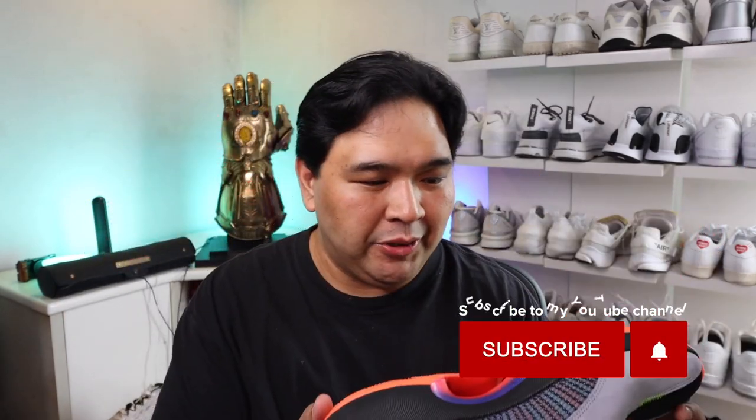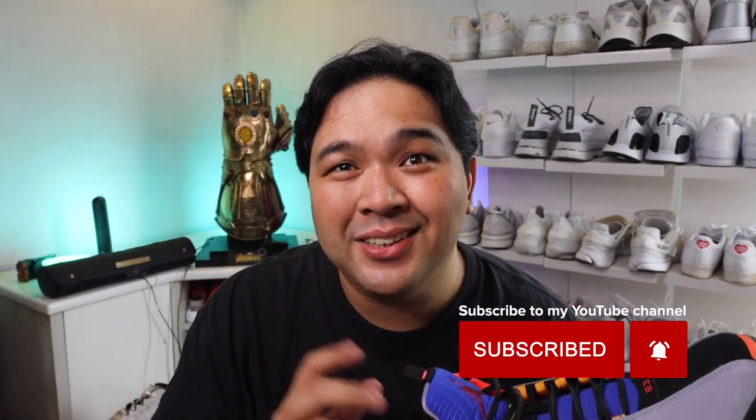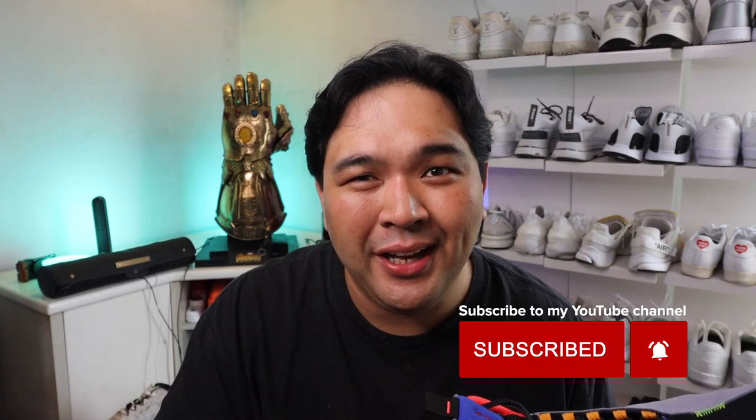With that said, that wraps up our unboxing of the latest and greatest sneaker from Jordan Brand. This is Carlos signing out. As usual, guys, I hope you had a great weekend. Peace. God bless.